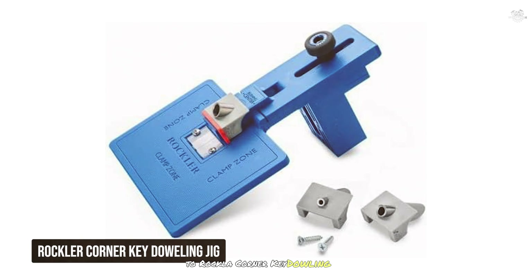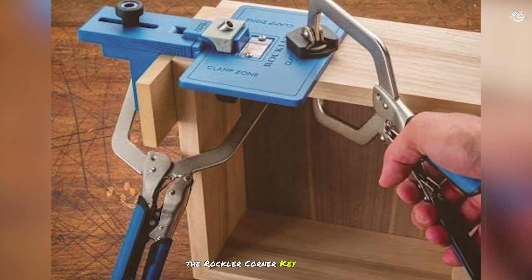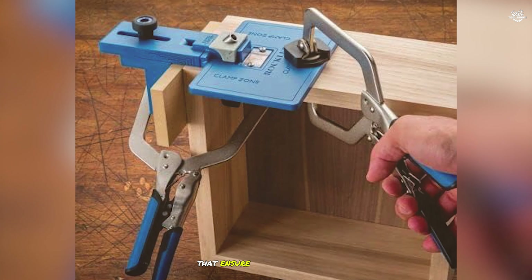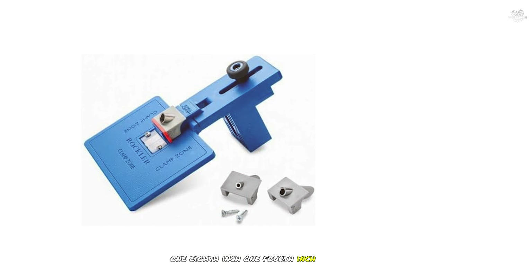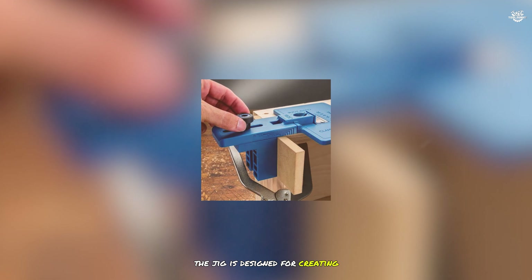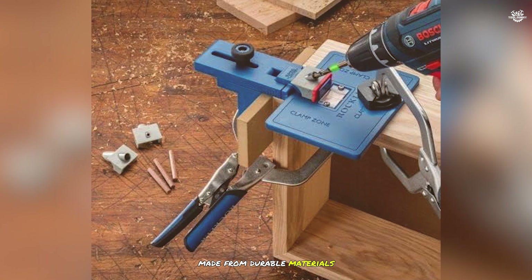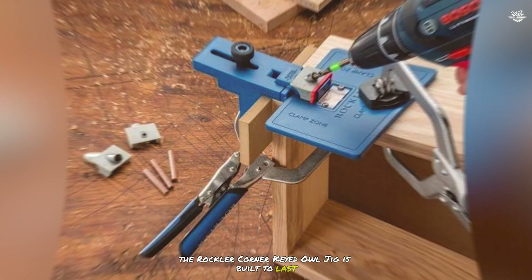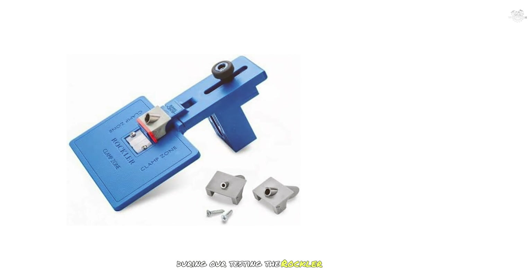At number two is the Rockler Corner Key Doweling Jig — a premium dowel jig designed for creating decorative miter joints with precision and ease. It features molded reference lines that ensure precise alignment for your holes, and includes drill guides in three sizes: one-eighth inch, one-fourth inch, and three-eighths inch. The jig is built to last from durable, high-quality materials, and the molded reference lines provide added accuracy for perfect alignment every time.